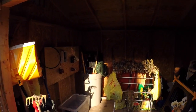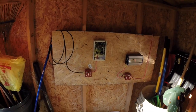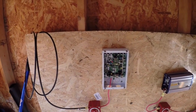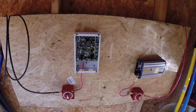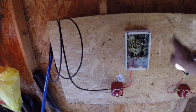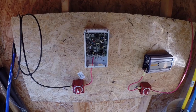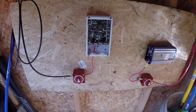We'll measure and meter the amps, watts, and volts throughout this process of experimentation. I'm also going to add a 12-volt load switch somewhere down here so I can plug things in at 12 volts — maybe lights and stuff like that.